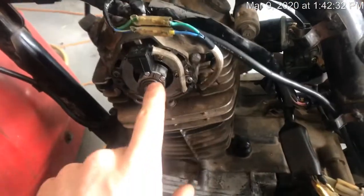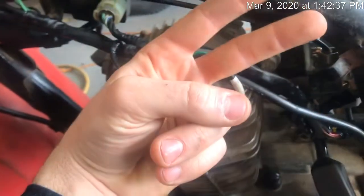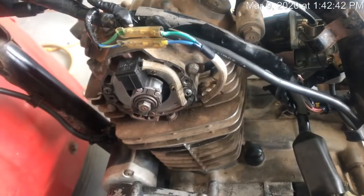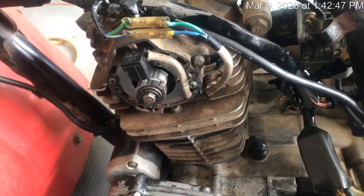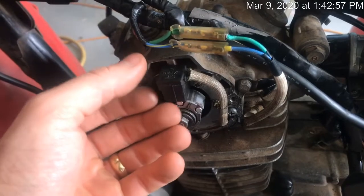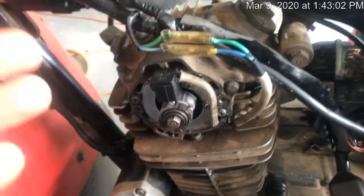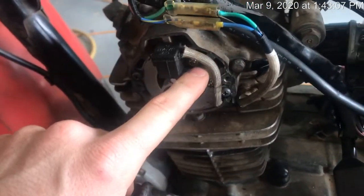Take the two wires off - you have the green and the blue sitting out here exposed - and put the meter from one end to the other. You want to get between about 10 and 50 ohms; I got 30 on mine. Remember, the pulse generator is just a pickup coil - it has to have resistance. If it shows open circuit, that's your problem. Mine checked good - that's the original Japanese part.